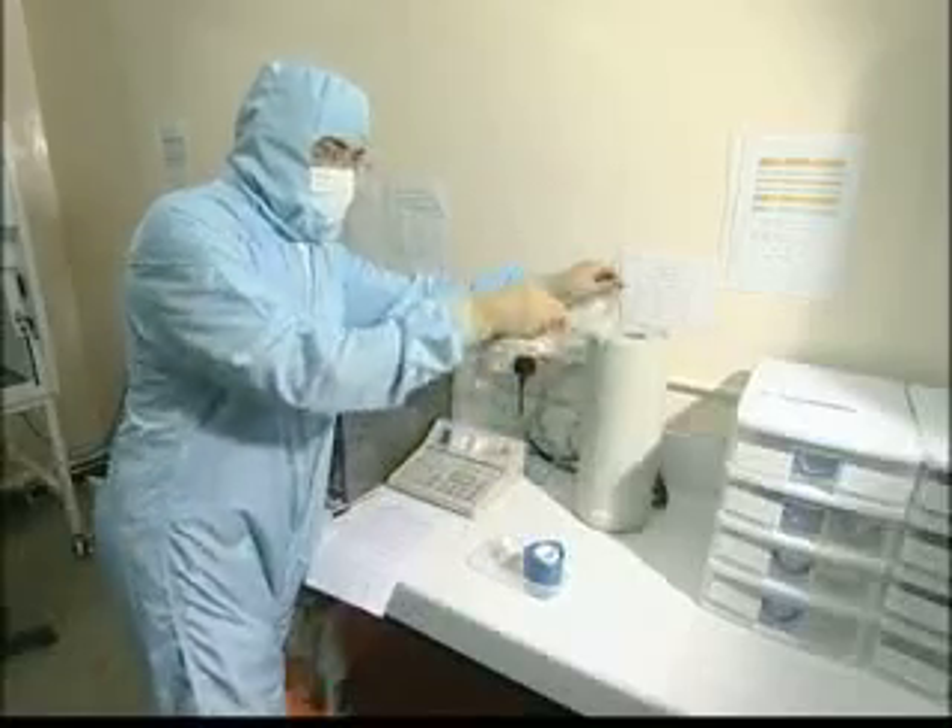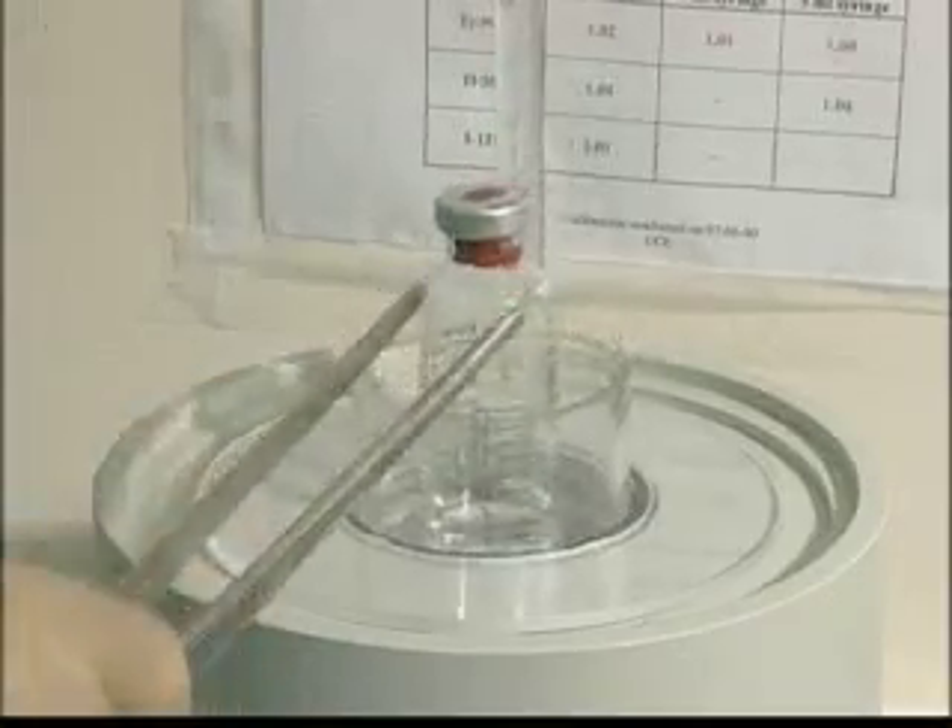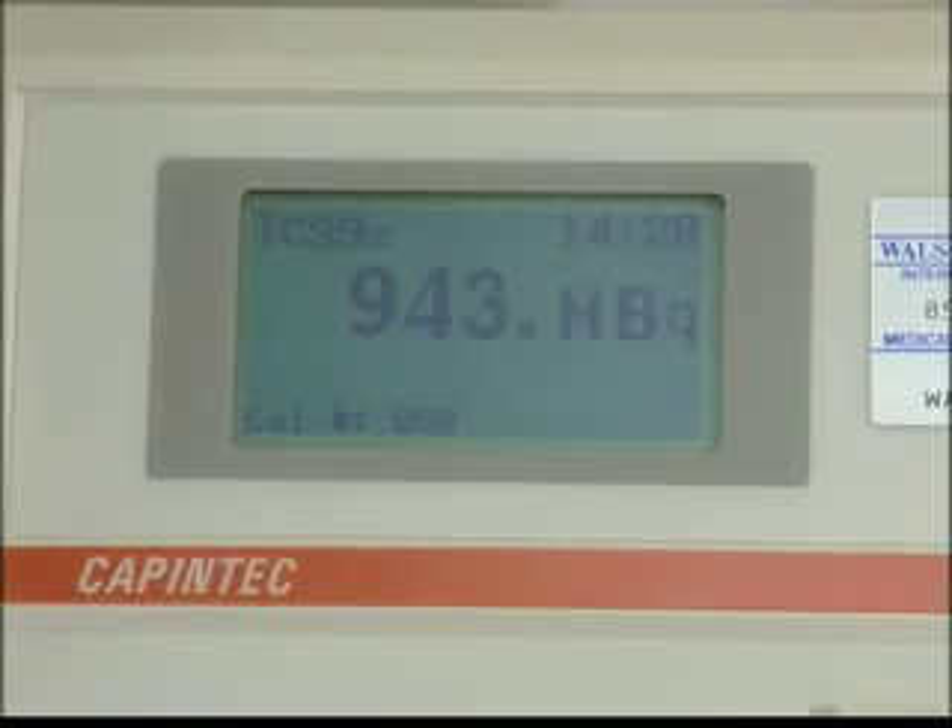Having drawn off the sodium pertechnetate, it is important to measure and record the activity of the eluate.